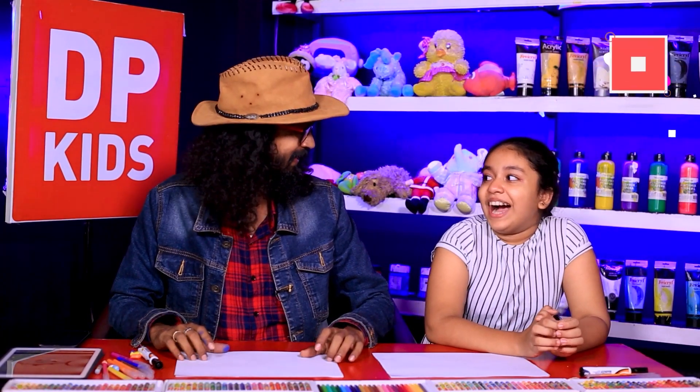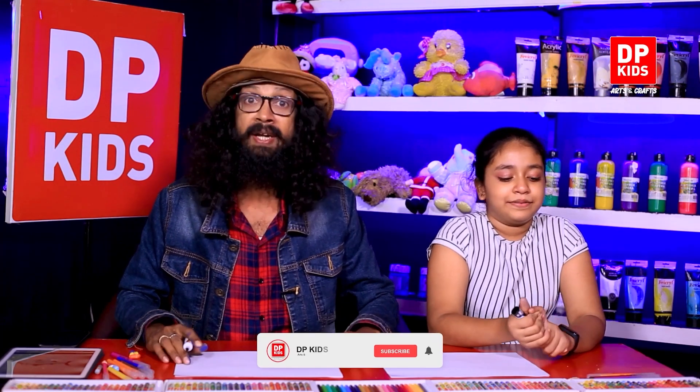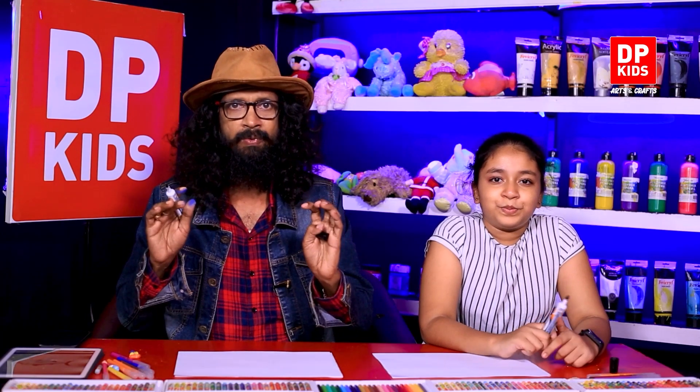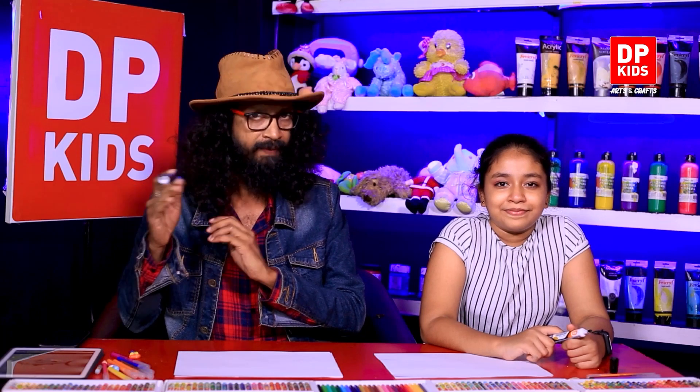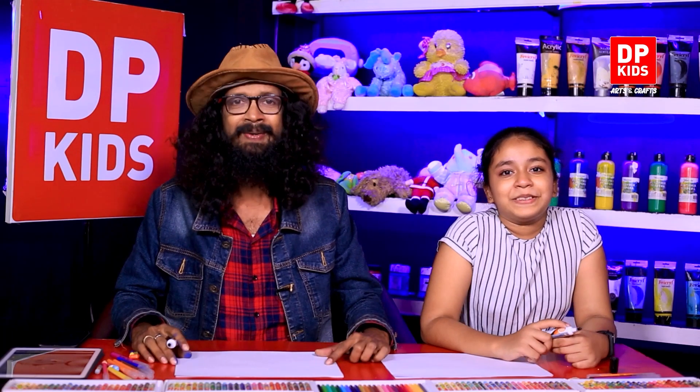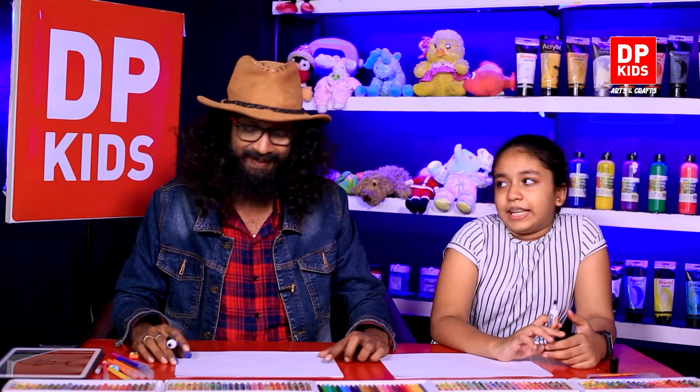Welcome back to DP Kids! We're all ready to draw something beautiful. We're going to draw something exciting — it's a fish! We've drawn fish multiple times, but today we're going to help you draw another fish in a different way.